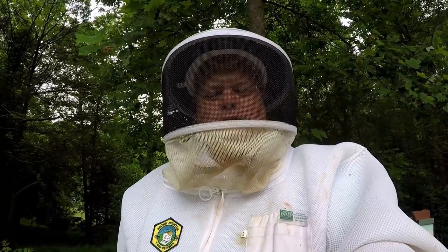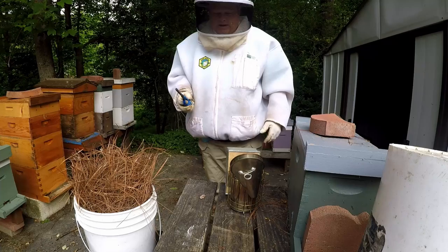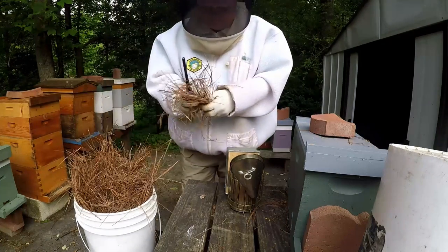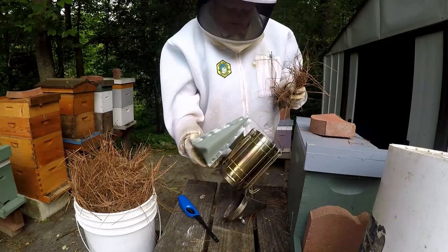Hello, my YouTube friends. This is Major from Major Honey. I'm going to show you some long pine needles and how to use them to get your smoker going.